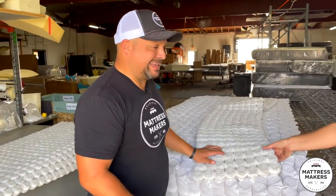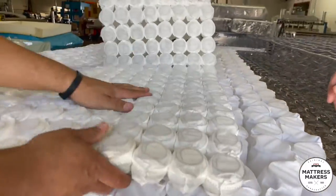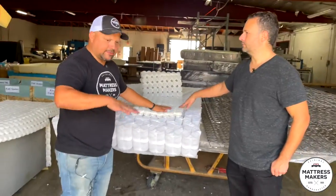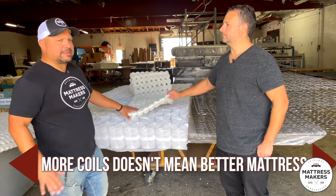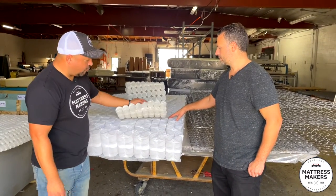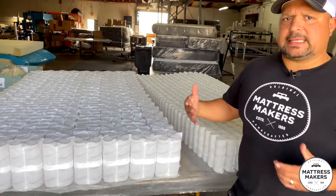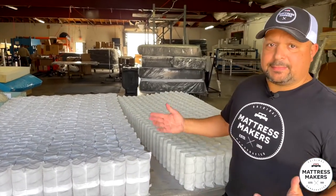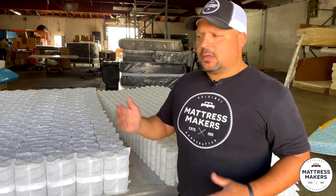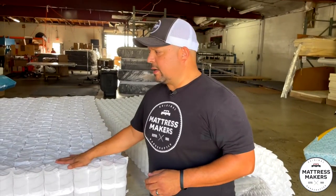Sometimes you'll see mattresses with two or three thousand coil counts — that's going to be with micro coils. These are smaller coils they'll usually put on top of the regular coil system, and it just takes the place of foam. I actually do like micro coils because it gives a unique feel, but when you see these super high coil counts, it doesn't mean it's better — it just means they have micro coils, like a mini little pocket coil. With the Texas Pocket Coil system, you don't get that size variance. A queen-size mattress is going to be 60 inches, give or take an inch, but with the standard system I've seen it go anywhere from 56 to 62 inches wide, or in length anywhere from 78 to 82 or 83 inches. There's just less variability with this type of coil system.